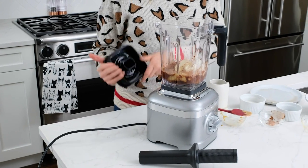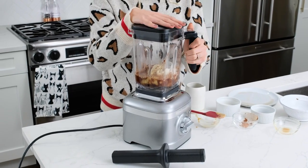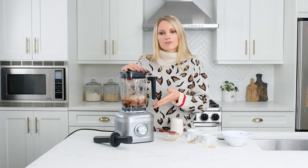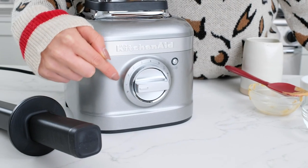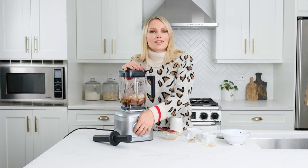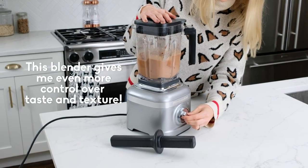So we are ready to blend this smoothie up, but before we do that I want to talk to you a little bit about the KitchenAid K400 blender and why it's so awesome. It's got three different presets for blending your drinks — one of them is really great for blending smoothies — and it also has different speeds which you can manually adjust. Today we're going to start on a low speed and then increase it to high because I prefer to have more control.